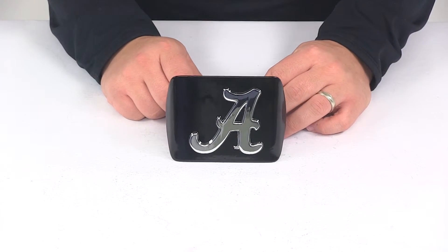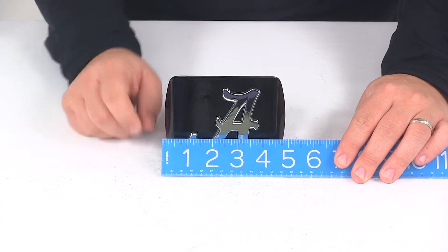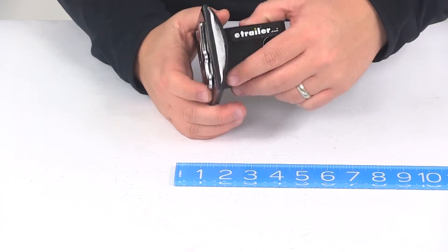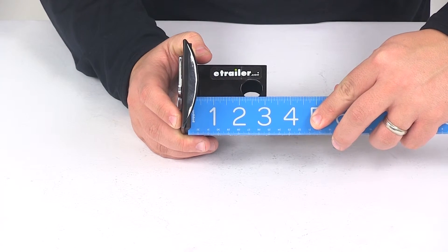A few measurements to go over with you real quick: starting with the overall width of the hitch cover face, we're looking at about five inches. The overall height is going to give us a measurement of about three and a half inches. And then the distance from the back of the foam pad to the center of the hitch pinhole is going to be pretty close to two and a half inches.